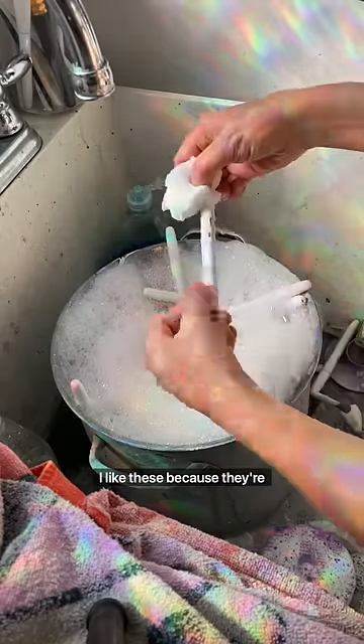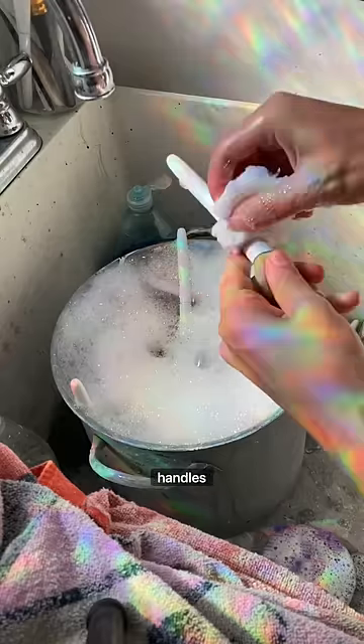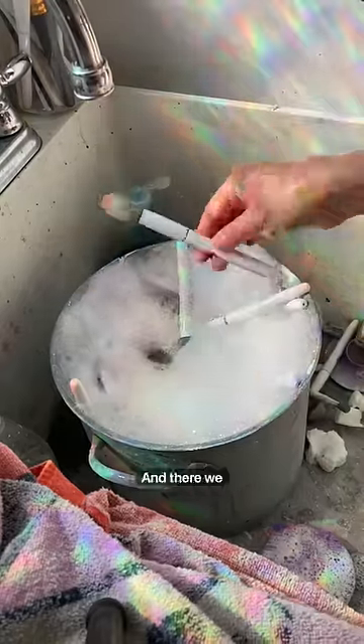A lot of the handles — I like these because they're plastic. I can use magic erasers and just scrub off the handles. The paint comes right off. So I do that after each one and give them a good rinse. And there we go.